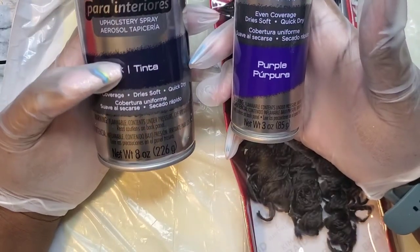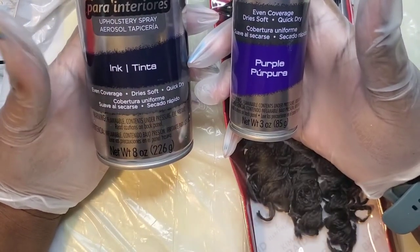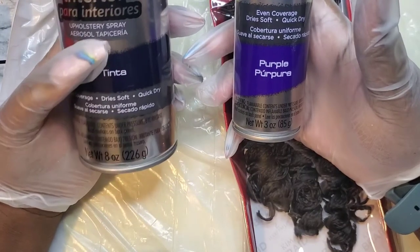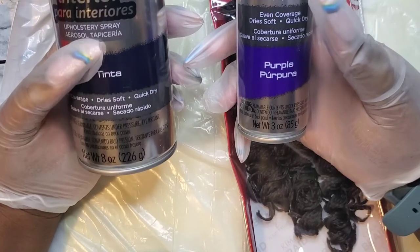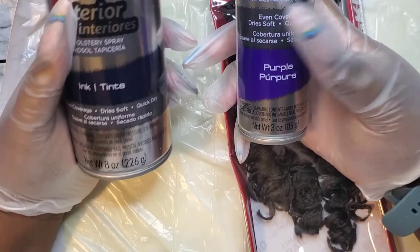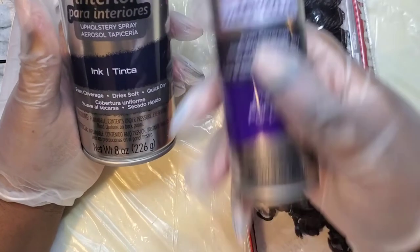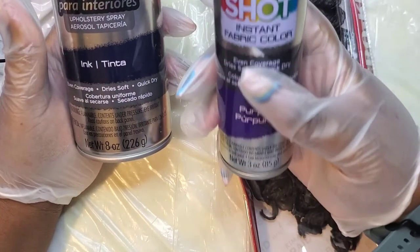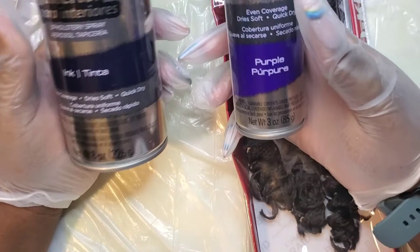I'm going to show you the products I'm using and slow this down for you. I'm using the Color Shot ink, the Upholstery spray, and the Fabric spray. I'm trying out the purple spray, which is the one I usually use, and that is for fabric.